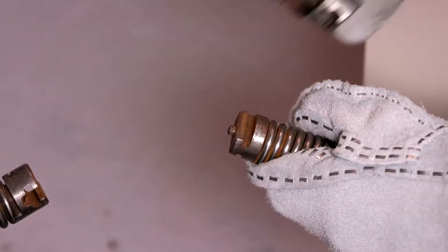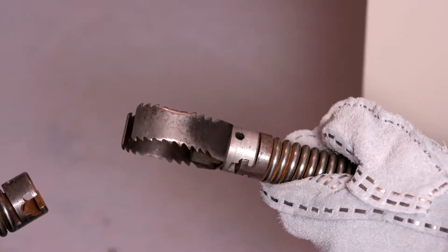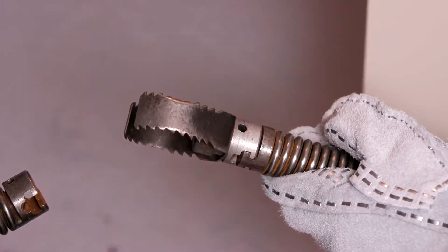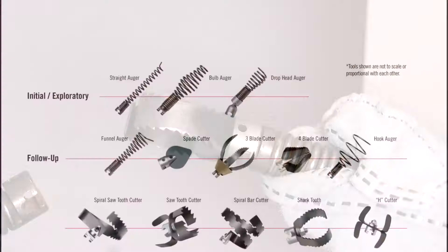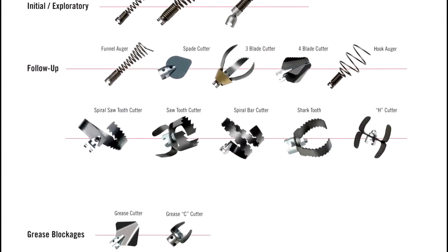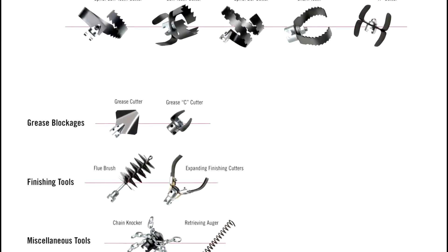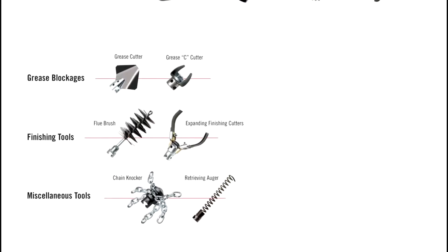Securely install the cutting tool on the end of the cable. We recommend starting by running the smallest available tool through the blockage to allow the backed-up water to start flowing and carry away the debris and cuttings as the drain is cleaned. Once the drain is open and flowing, other tools appropriate for the blockage can be used. Generally, the largest tool used should be no bigger than the inside diameter of the drain minus one inch.